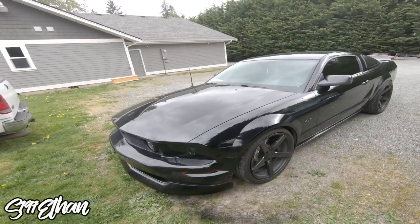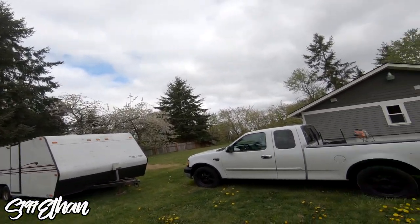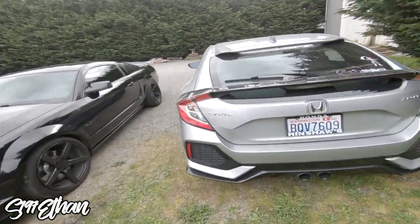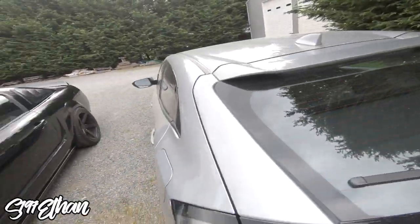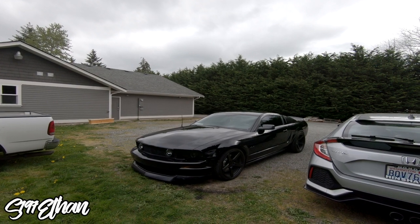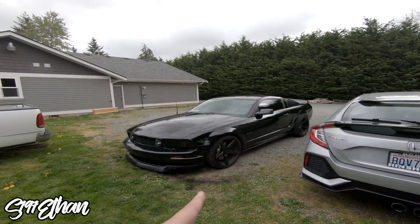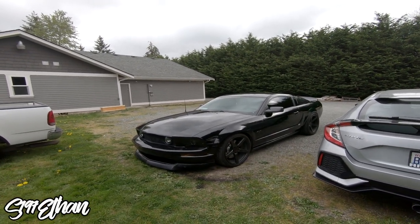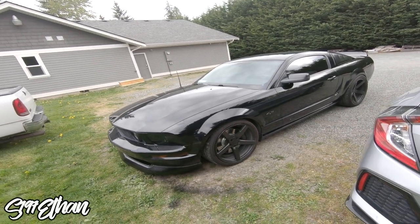For the rears, the pads and rotors were $103.47 — I got those from R1 Concepts. After installing the brakes we got the car washed, it looks super clean. We did it all with hand tools, no impact wrenches. I bought a brake bleeder from Harbor Freight but it didn't work too well, so we bled the front brakes the old-fashioned way — pumping and having another person open the bleeder valve on all four bleeder ports, two on each front caliper.